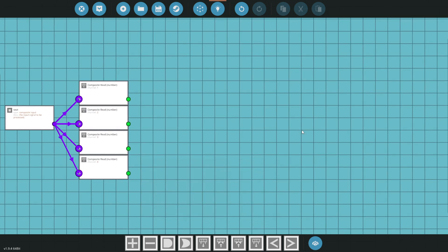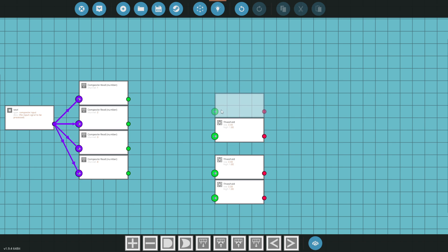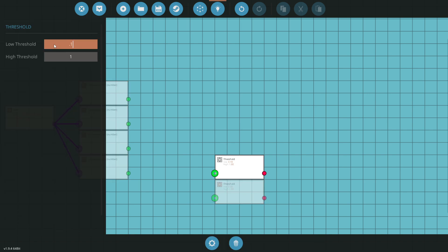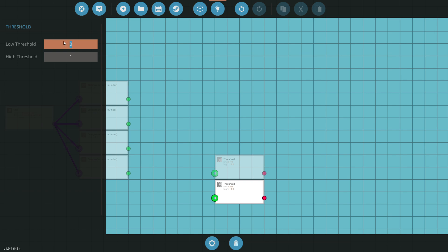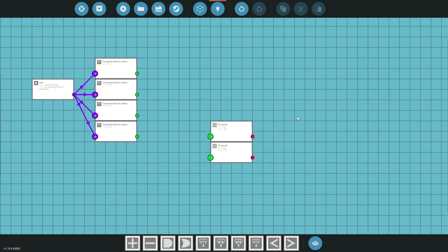This is where it gets a little tricky. We're going to grab some threshold nodes — one set for positive 0.1 and 1, and another for negative 1 and negative 0.1. Our up-down and left-right buttons will stay as collective and yaw at all times — those are what most people are used to from helicopters.